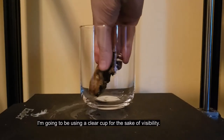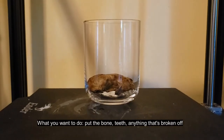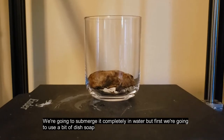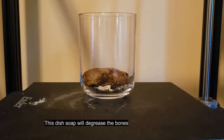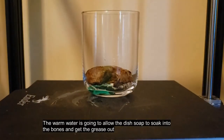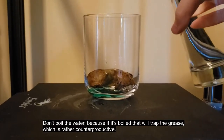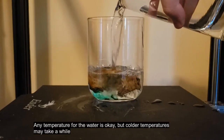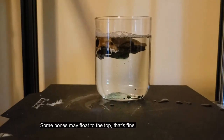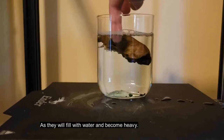I'm going to be using a clear cup for visibility. Put the bone, teeth, and anything that's broken off into the container of your choice. We're going to submerge it completely in water, but first we're going to use a bit of dish soap. This dish soap will degrease the bones. The warm water is going to allow the dish soap to soak into the bones and get the grease out. Don't boil the water because boiling will trap the grease, which is counterproductive. Any temperature is okay, but colder temperatures may take a while. Degreasing can take a few days. Some bones may float to the top — that's fine; they can generally be pushed down, especially skulls, as they will fill with water and become heavy.